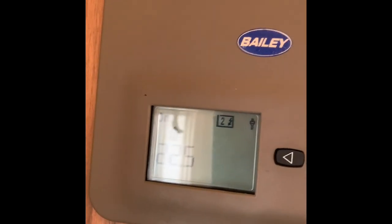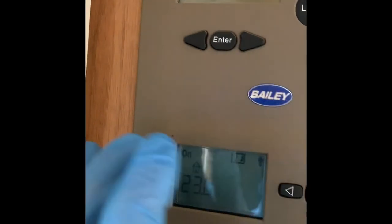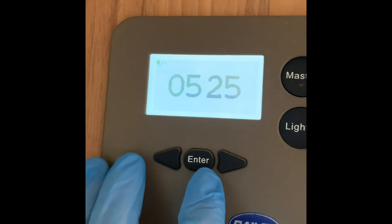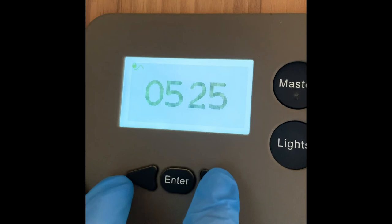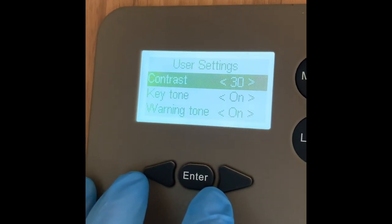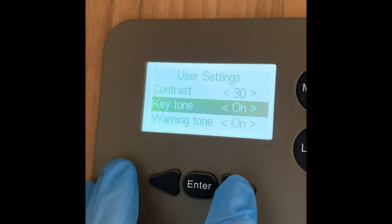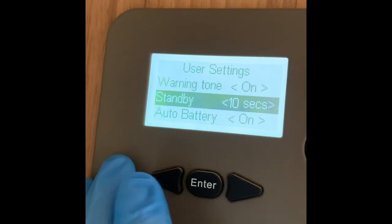You will have the full book available to you, and of course if you have any questions you can always give us a call. You can press the arrow and go into user settings to enter — there are all sorts of settings in there including key tones, warning tones, standby, and so on.